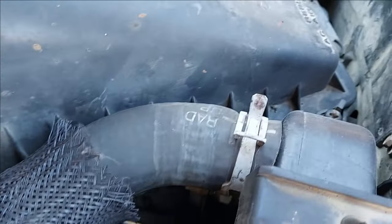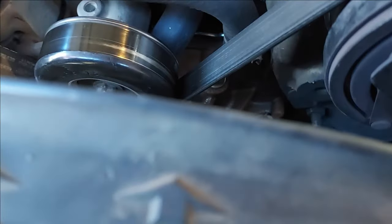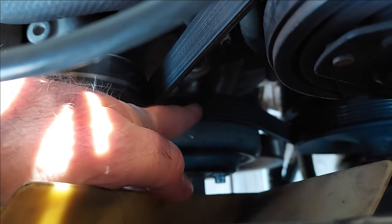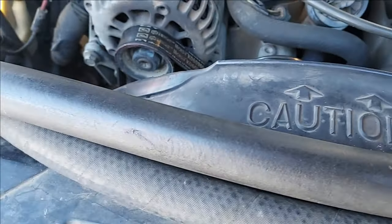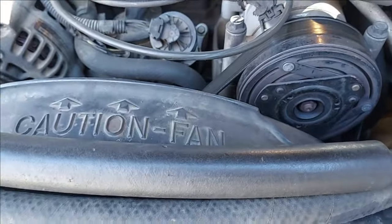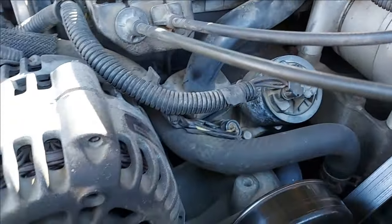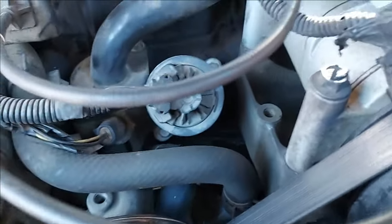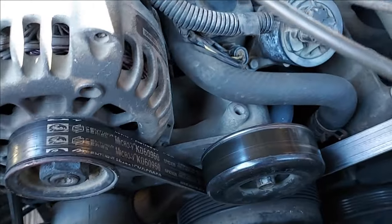Looking under the hood to help James — that's the young man who owns the truck. The radiator hose looks okay. The belt — you look at where the ribs are, they're kind of spread open but not cracked, so that's fine. It looks like a water pump was replaced at some point. That all looks fine.